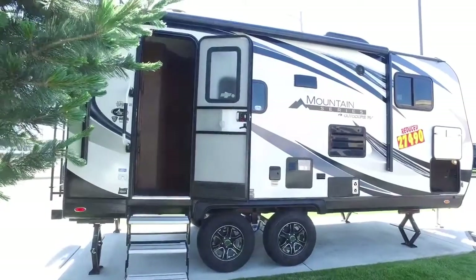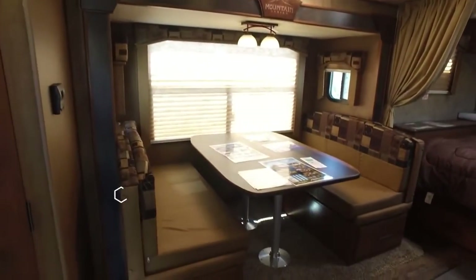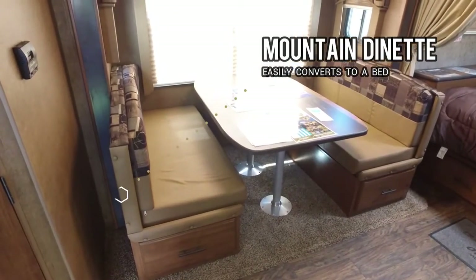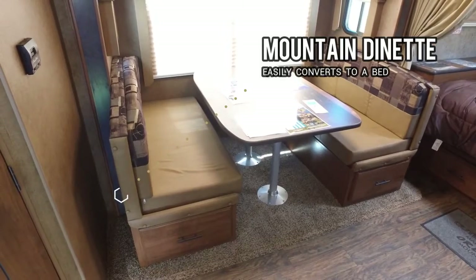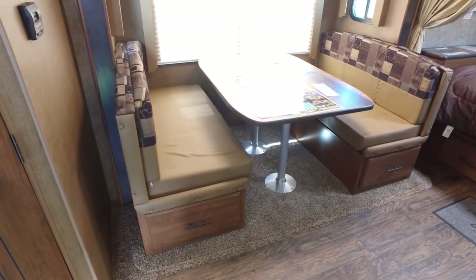Now let's check out the inside of this 18-foot travel trailer. It's a rear bath. On the slide there you'll see a mountain dinette, which can actually sit six people, and there are large pull-out drawers underneath it.